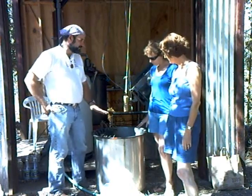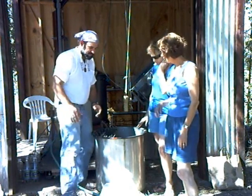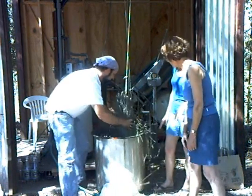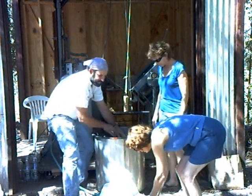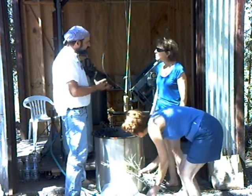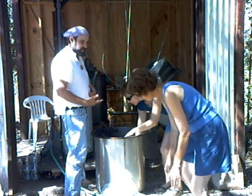So now let's go ahead and put the basket into the boiler. What I'm going to do is put the lavender in the basket. Now when I put it in the basket, I stand it up like this. And the reason is because I found that if you stand the lavender in the basket straight up, the steam goes through it more evenly and distributed and I get more oil out of the lavender.